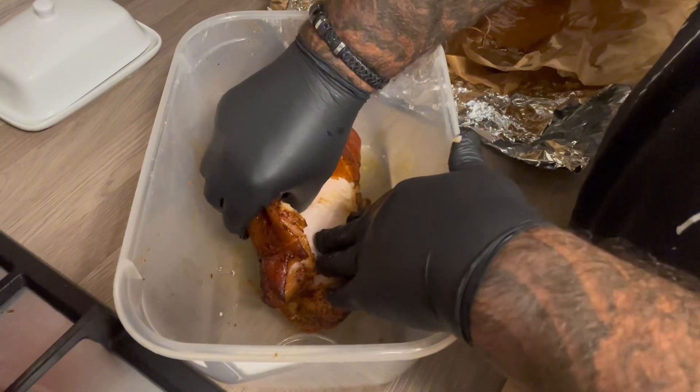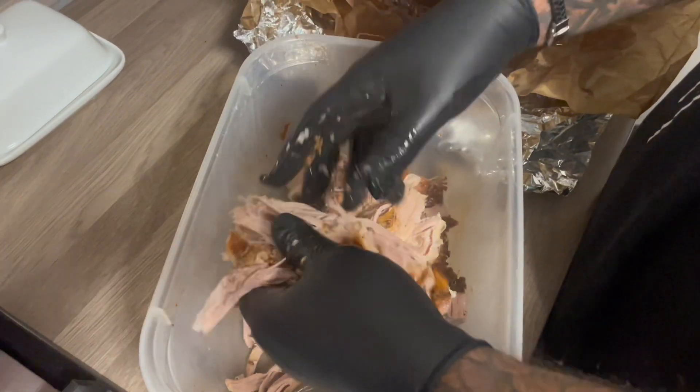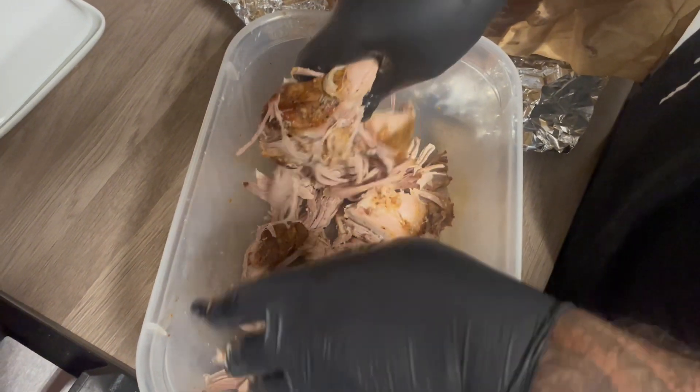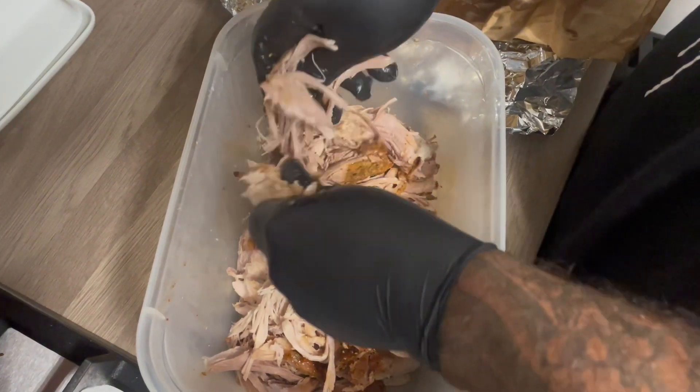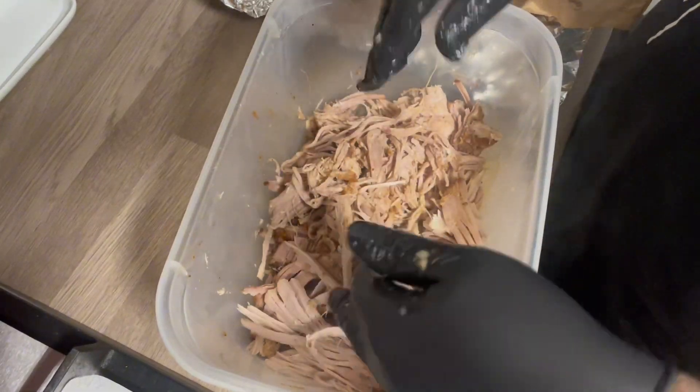I left this one in there for a good nine hours. You can see the internal temperature hit 96 and it just falls apart. A bit of slow motion so we can see it just coming apart — it's done a really good job, nice and moist, and really good to eat.